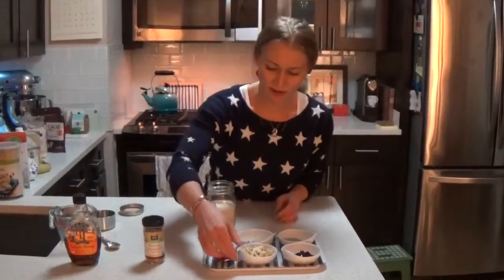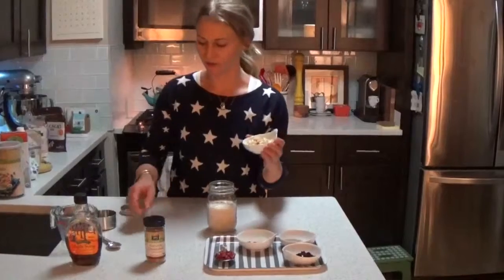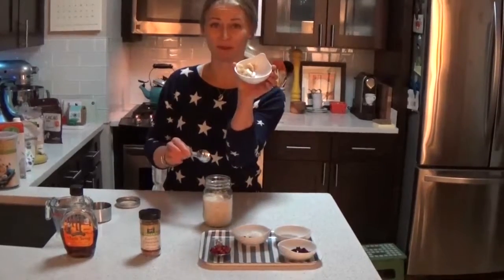So we're going to start with the banana. It's about half a banana — you can use a little less if you want. You're just going to dump that in, and I like to save a little bit for the top.